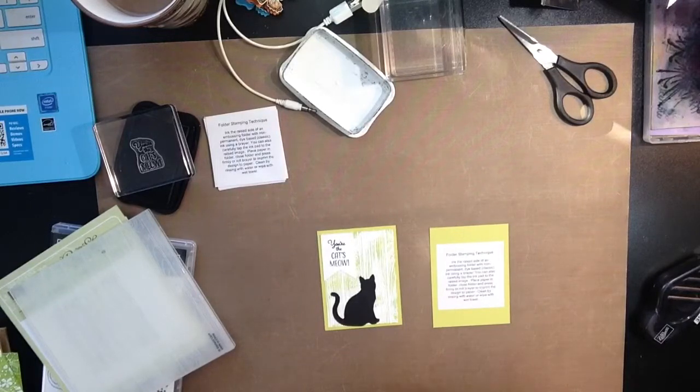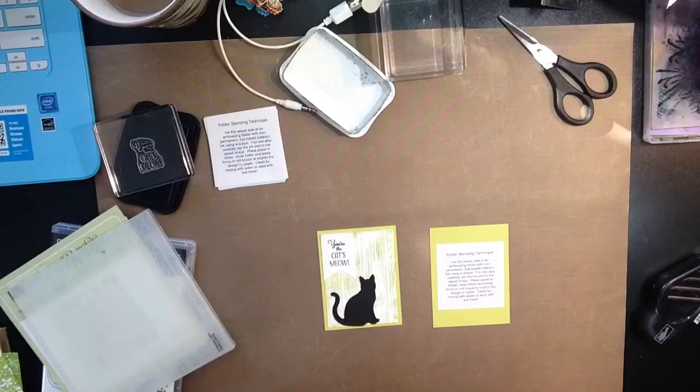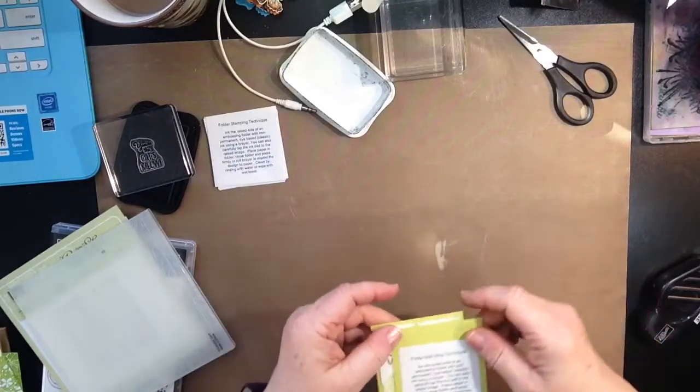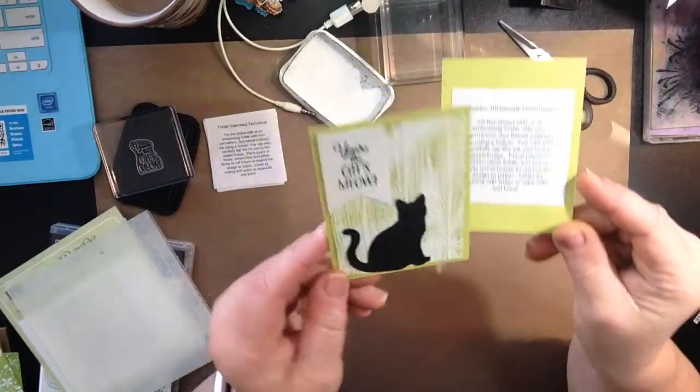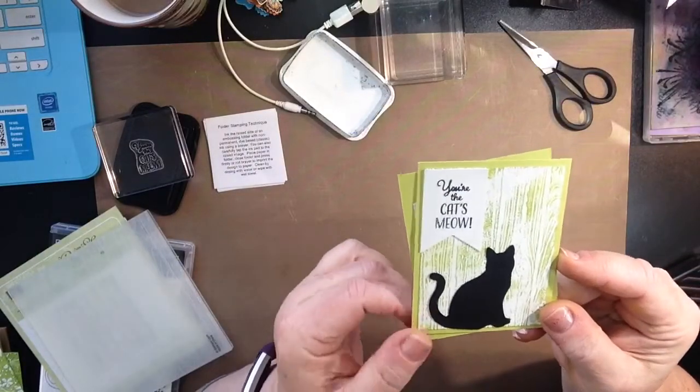Today I'm continuing on with my A-Z Technique book. And I want to show you this is a fun technique and very simple. A lot of my techniques are very, very simple. So here is the card we're going to make — isn't that cute? For all you cat lovers out there.